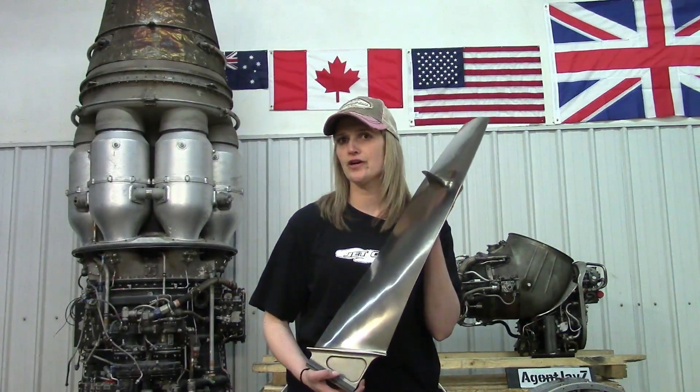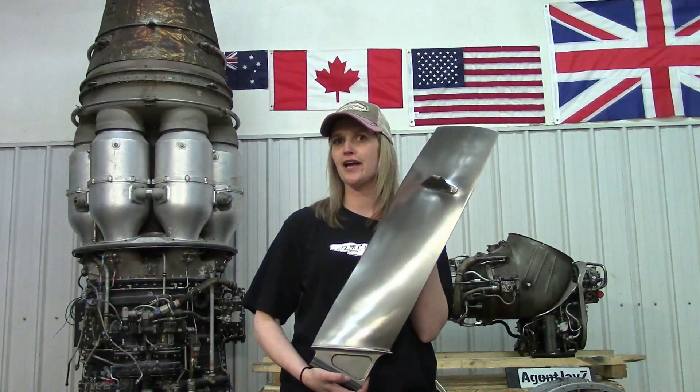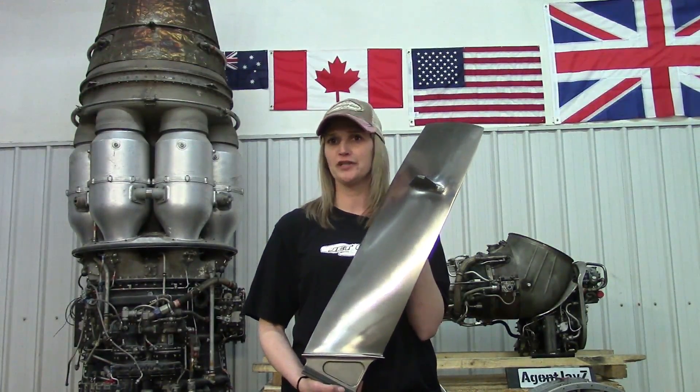My name is Megan, I work on jet engines. And today here I'm with Jet City, and this is going to be our first prize for a draw coming up. Good luck.